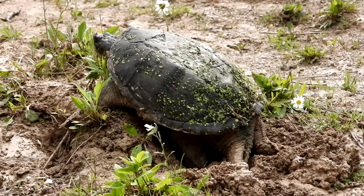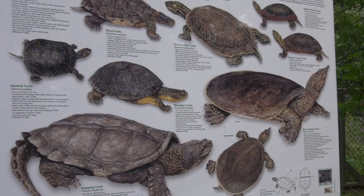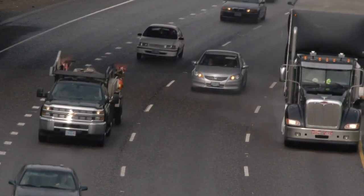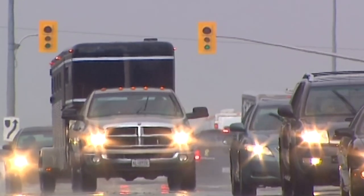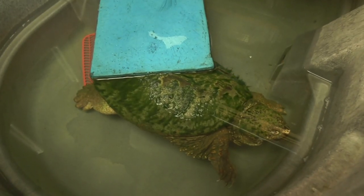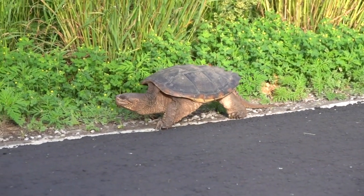Southern Ontario is probably the place for turtles in the whole of Canada, so their home range is Southern Ontario — and that's unfortunately also the largest network of roads in all of Canada. You can't really go more than a kilometer or two without running into a road, and these turtles, although they're semi-aquatic, do spend a lot of time on land and need to travel sometimes many kilometers.